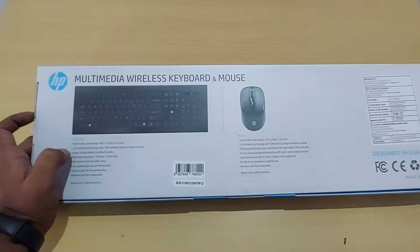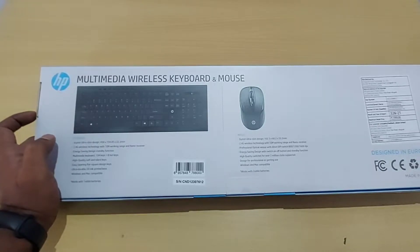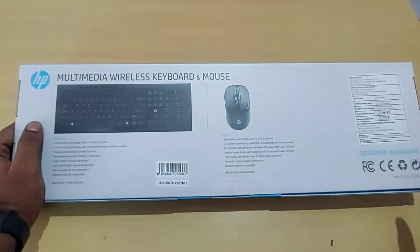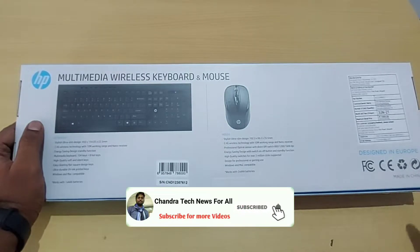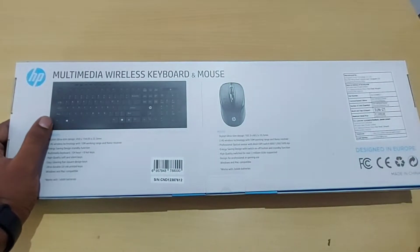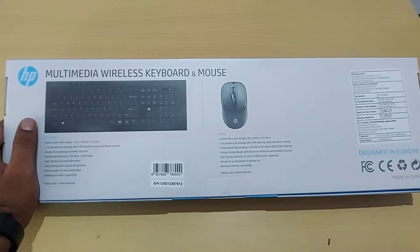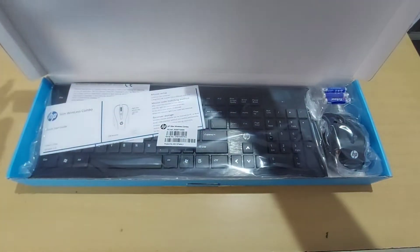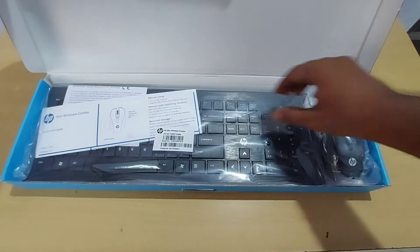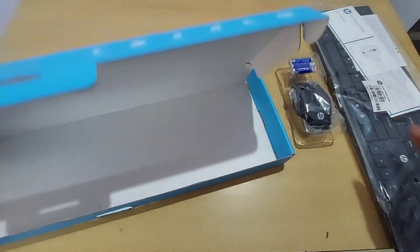It features an energy saving mode. You get a full-pledge keyboard with number keys. This is also the power on/off button. The mouse battery lasts for 12 months and the keyboard battery lasts for 36 months.